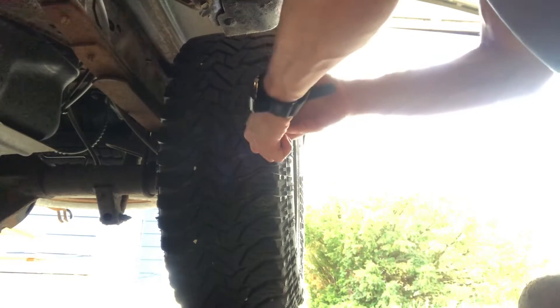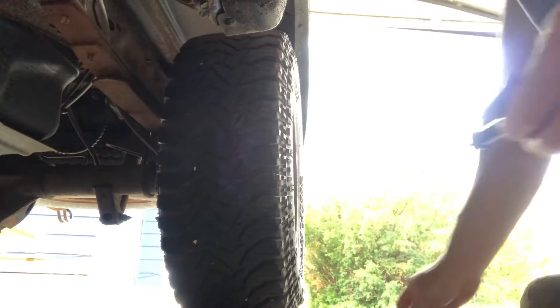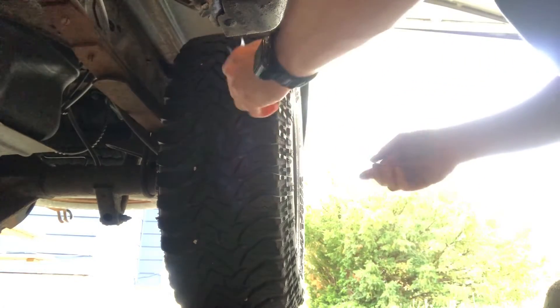This is the reamer tool — we're going to use that to rough up the tire so the plug will stick. You can see I just used the pliers and pulled the object out. Then you take the reamer tool and rough up the hole. Insert it into the hole and slide it up and down to roughen up and clean the inside of the hole so the adhesive makes solid contact.